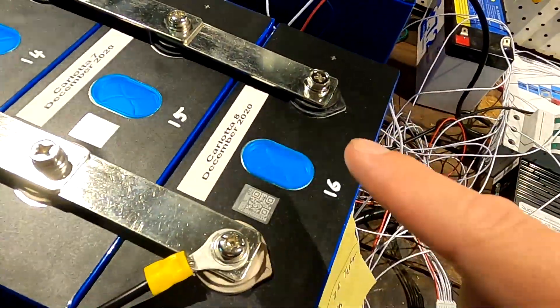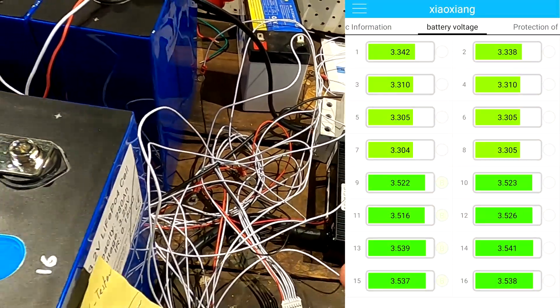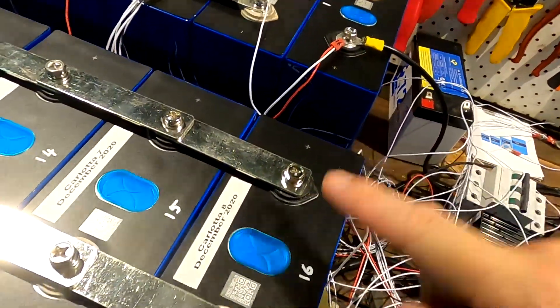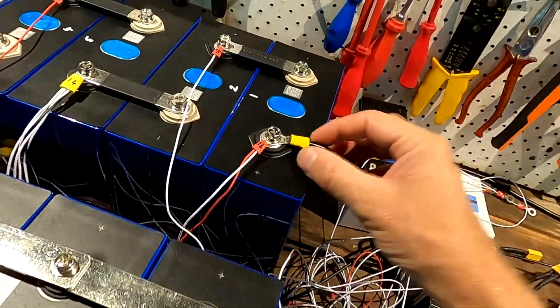In the BMS app, cell number one is the most negative one and cell number 16 is the most positive. I have to take this into account when building the actual battery. These are the little tips and tricks you discover when setting up on the workbench first - I'm so glad I didn't put everything in the box before testing, otherwise I would have wondered why everything wasn't matching up with the diagram in the app.